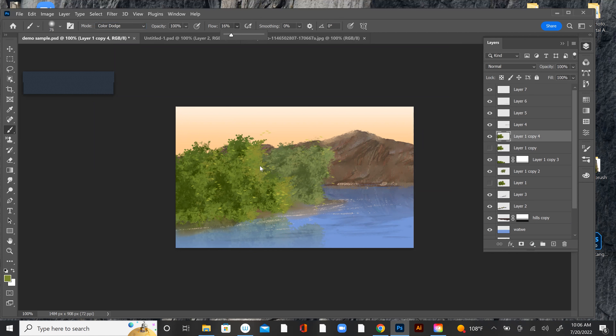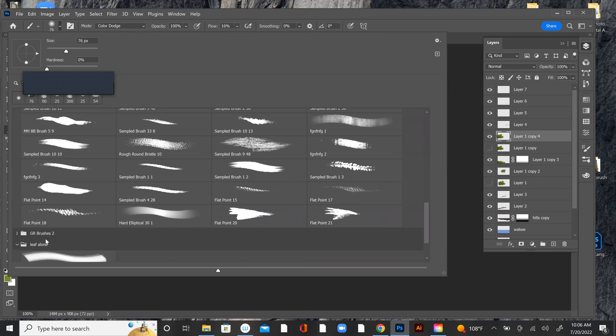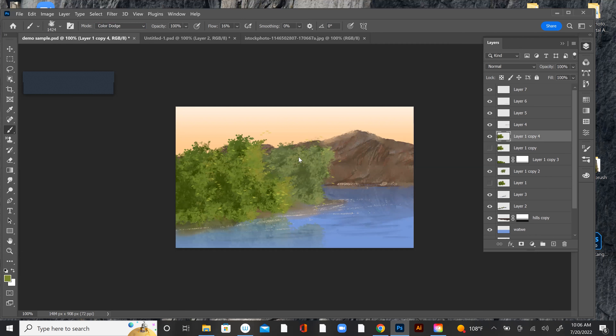Too much. I need a less — I need a more organic brush. So I'm going to try this one. I'm going to take the opacity down and see what that does. I could dial in a little bit of sun hitting these things. Does that make sense?